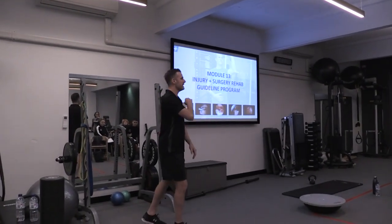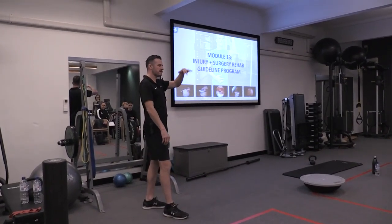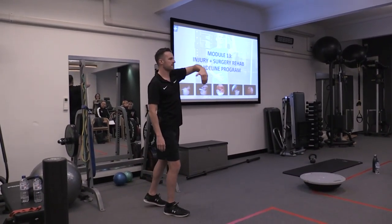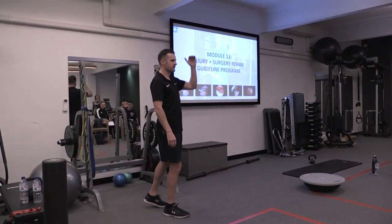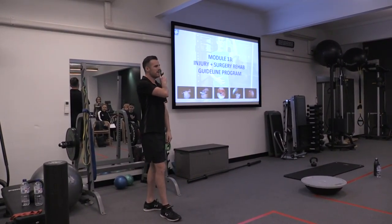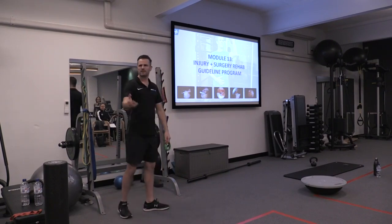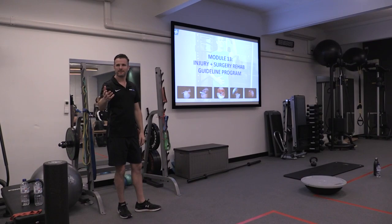That's what happened to my shoulder. Plus, they went in under the roof, took out the bursa — like a big jellyfish — sucked that out, chiselled out an acromioplasty in the roof, then went in, screwed the bicep in, and took that off. All in an hour and a half.